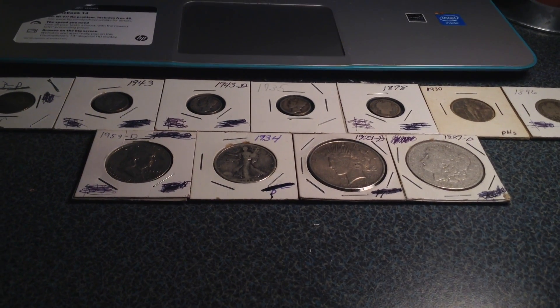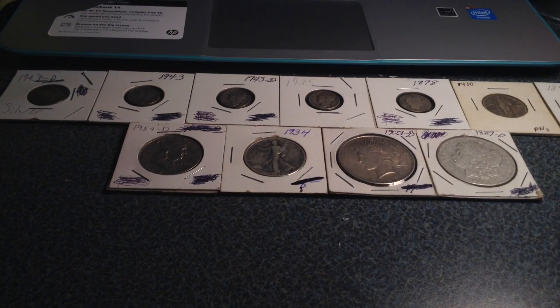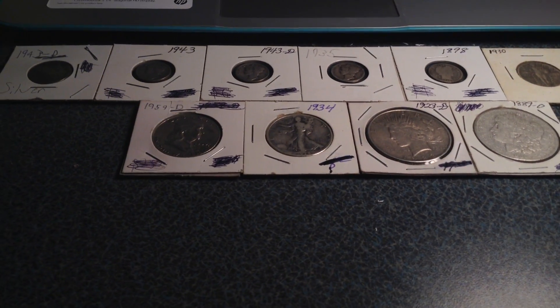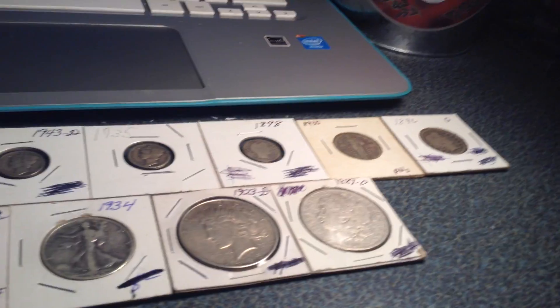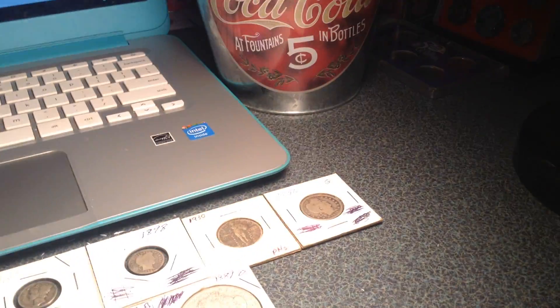Hey, what is up guys, Chase's Coins here. This is probably going to be a video going through my silver and my copper. Actually, now I think about getting copper out, I have another coin — I have a whole book probably. I have something to show you, so I'll show you that in a second.